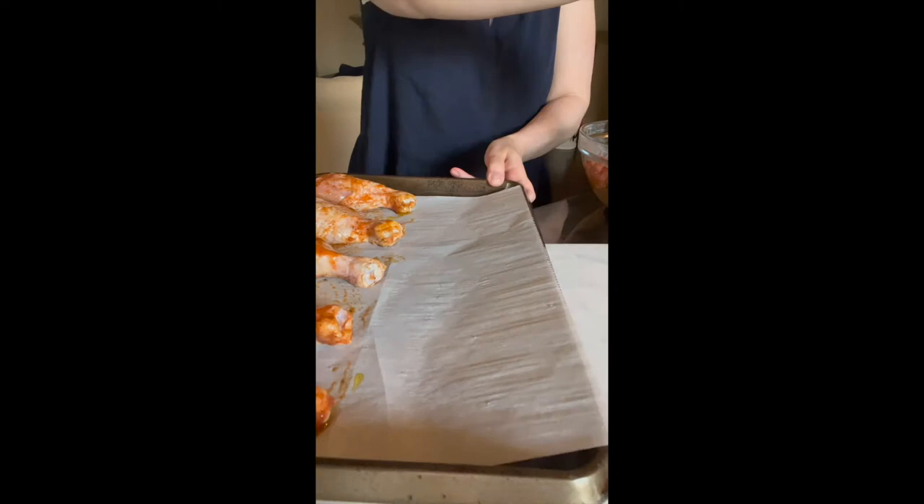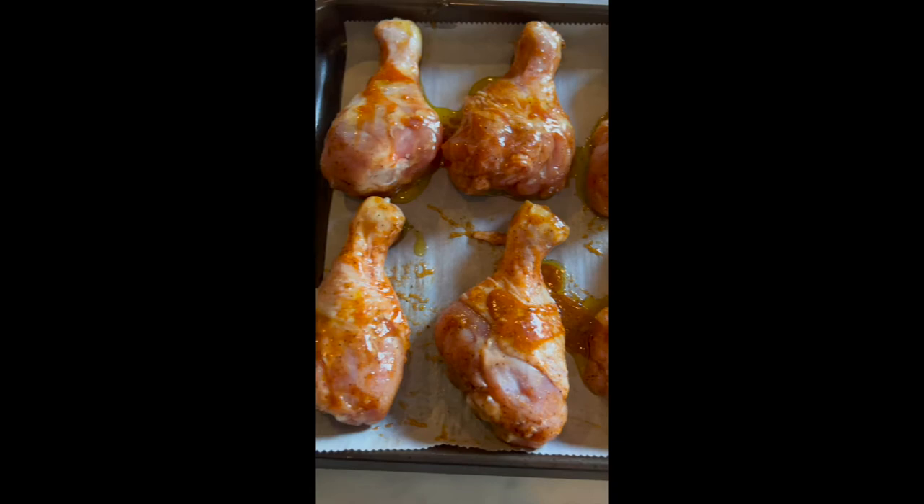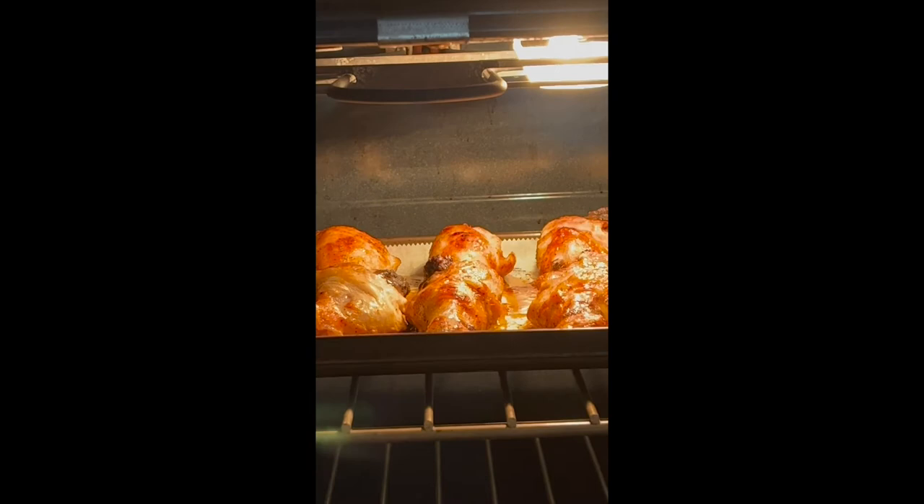They bake in the oven for about 30 minutes at 400 degrees Fahrenheit. You always want to use an internal thermometer to make sure they're done. And then I like to make them crispy by popping them in a broiler for a few minutes.